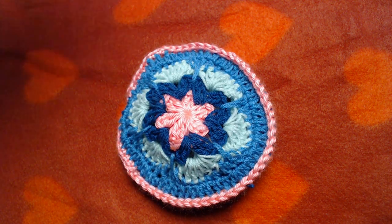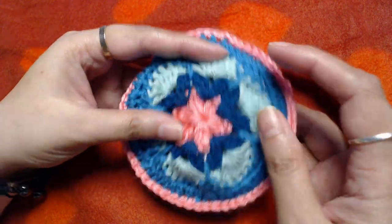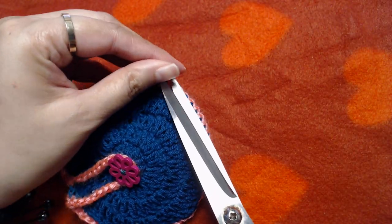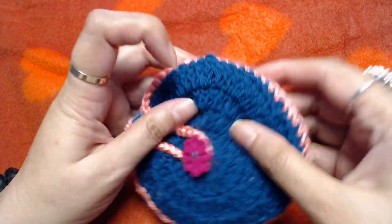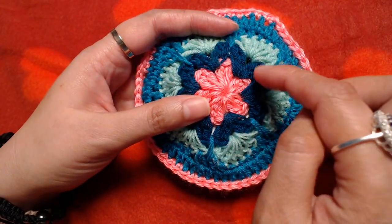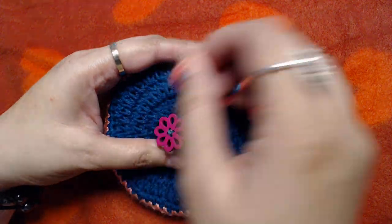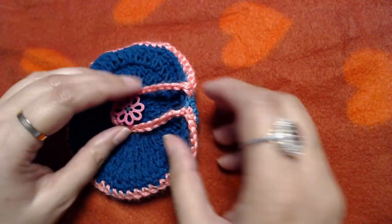Hello everyone and welcome to my channel, peace be upon you all. In today's video I am going to show you how to crochet this earphone case, headphone pouch, or hands-free pouch — whatever you want to call it. If you are a person who doesn't like your stuff getting scattered in a purse or bag, this is a very good idea. You can also put small coins in it.